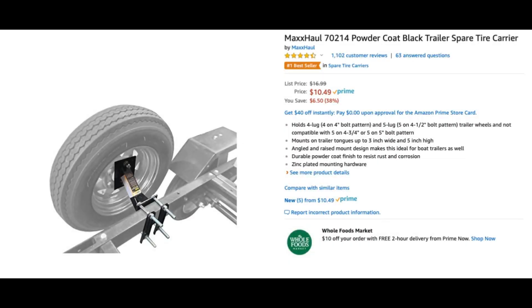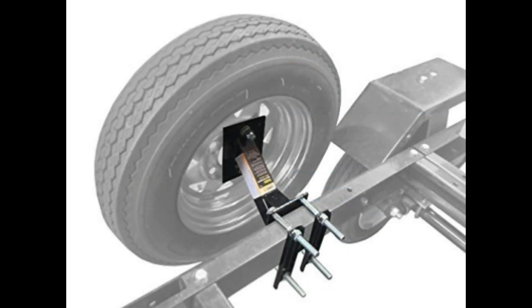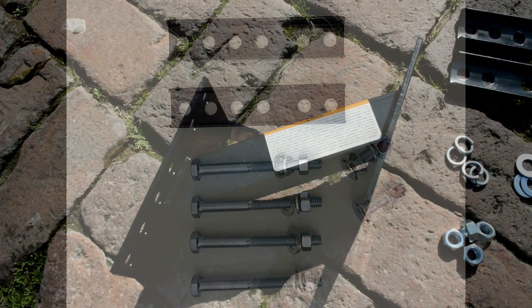What I used for the spare tire holder was a Max Hall, purchased off Amazon — I will post a link. It's the Max Hall 70214 powder coat black trailer spare tire carrier. It's a four and five lug nut bolt pattern, and it will mount to trailer tongues up to three inches wide and five inches high. It also comes with zinc plated mounting hardware.